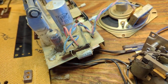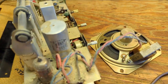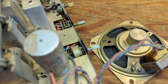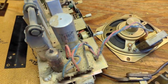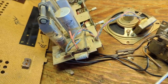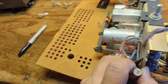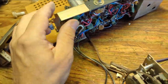The can is going to chassis ground, which makes me think this is a hot chassis set. On the other hand, we have these wafers that are physically separating the volume and tone controls from the chassis — that's another indicator it's probably a hot chassis. But I think they've done it right. If you're going to insist on having a hot chassis design, you need to make sure that it's physically isolated from the user.